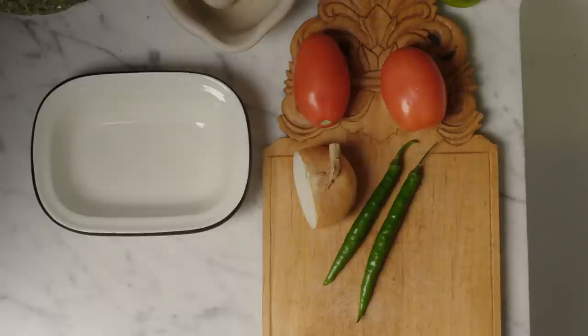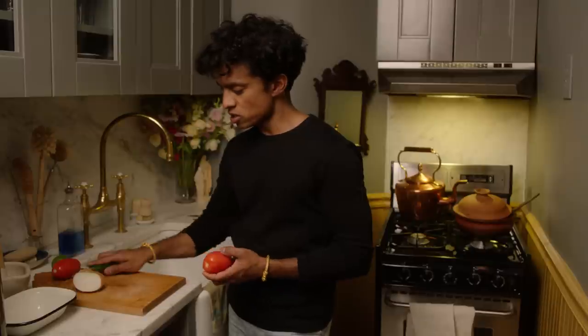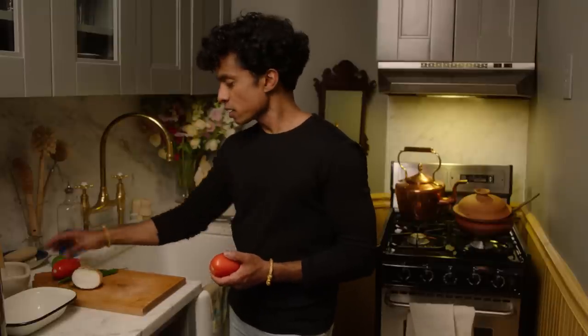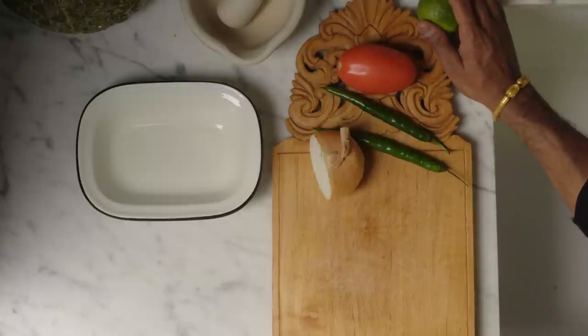To make this salad, you need some plum tomatoes, which I have washed, some fresh green chilies, onion, lime, salt, pepper, and the secret ingredient — a little bit of mayonnaise.